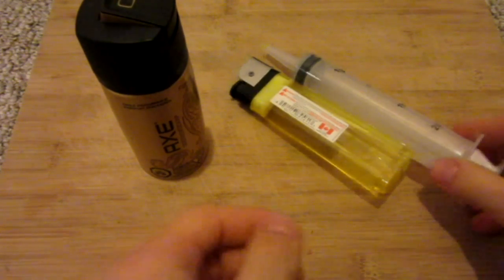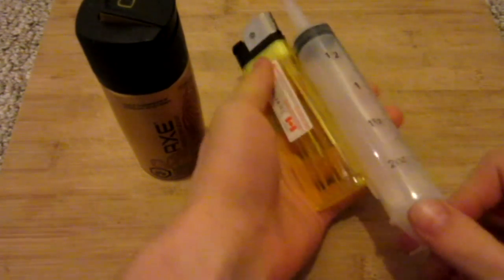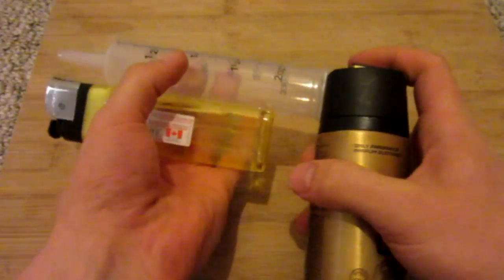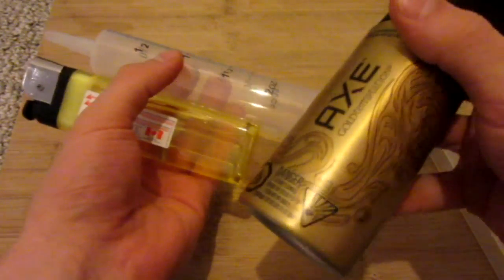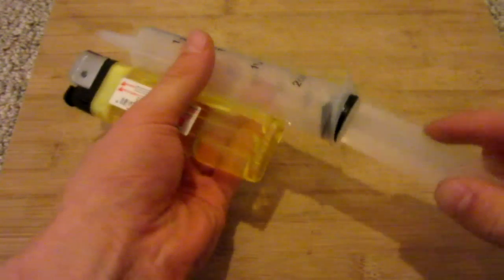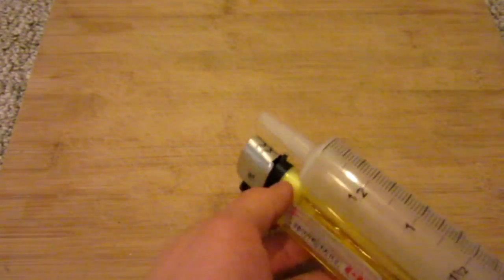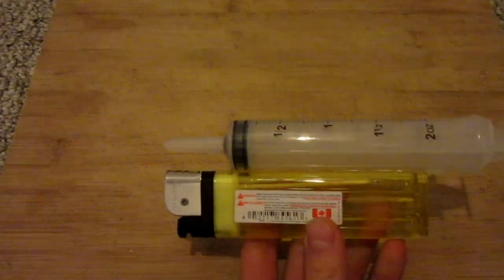So there you have it — the final product. Very simple to make. Now I'm going to go ahead and show you some testing. All you have to do is take something flammable, such as Axe, do the smallest spray in the back — you can experiment with different amounts. Insert the back of the plunger, go ahead and light the lighter, then plunge on the syringe. Just like that.